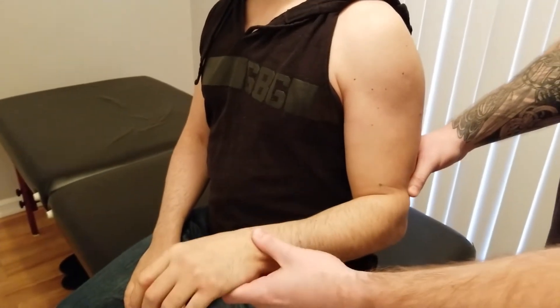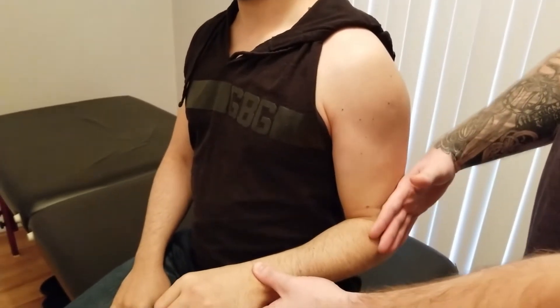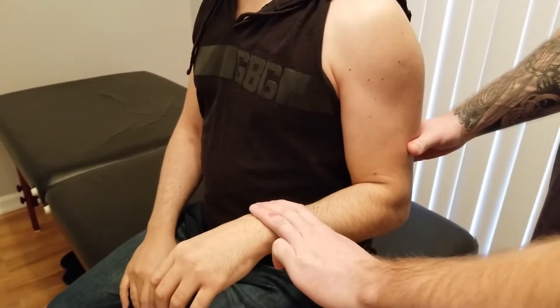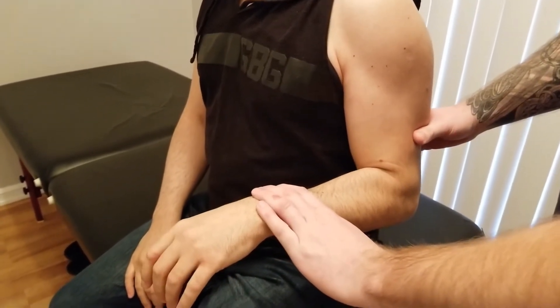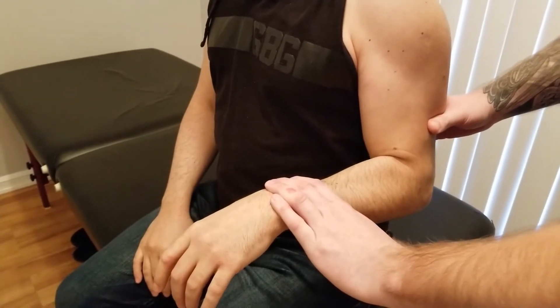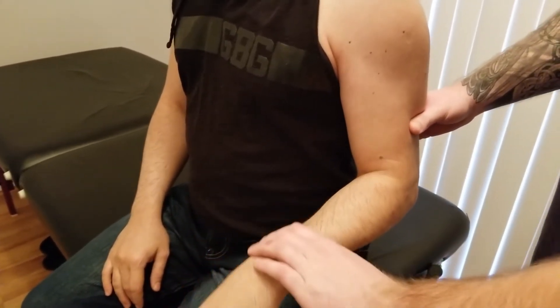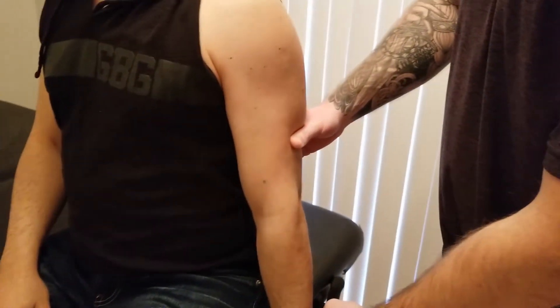I'm going to take him to a 90-degree bend with his arm resting at his side in a pronated position. I'm going to stabilize and then push down for 5, 4, 3, 2, and 1 — so that was the break test for brachialis.